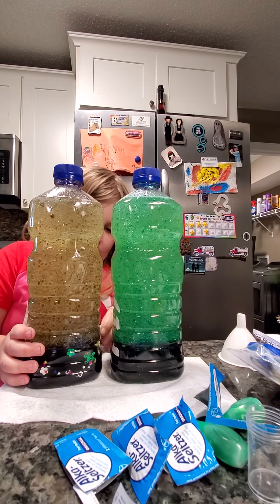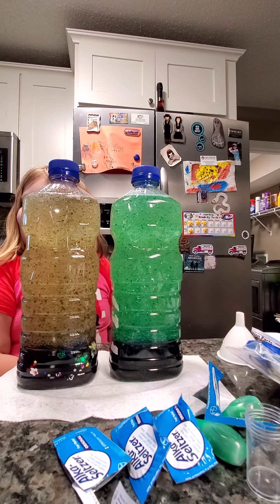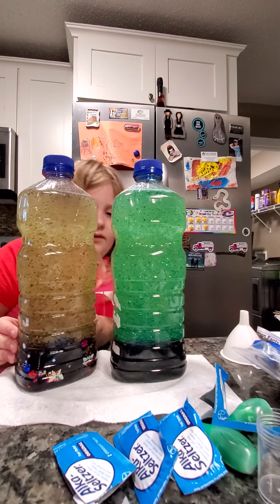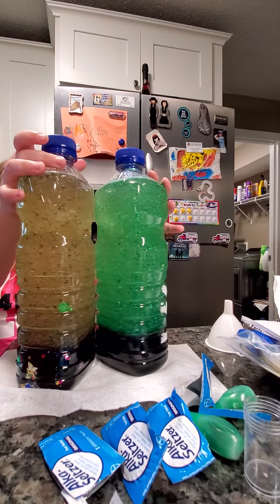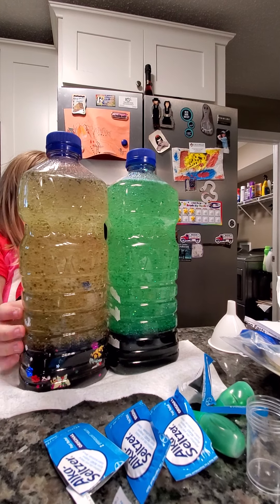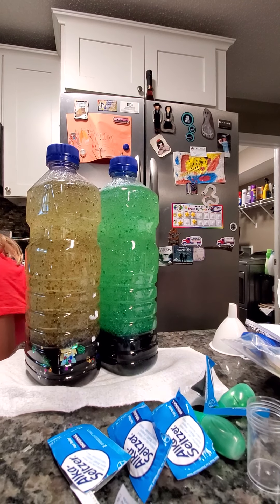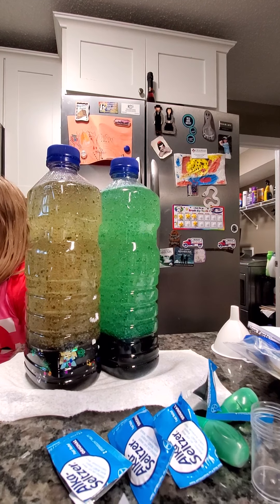Let's see. Where's that glitter? Can you see anything? Let me know. We put different glitter in each one. You can see some butterflies and stuff, like flowers and stuff. Tell them what you used: three-quarters of a bottle of vegetable oil, one-quarter of a bottle of water, food coloring, and glitter. And then Alka-Seltzer tablets. That's all.